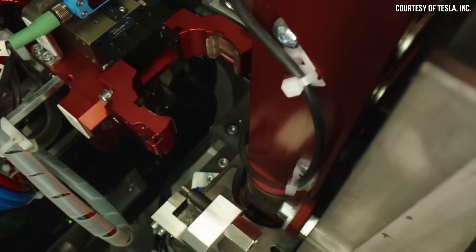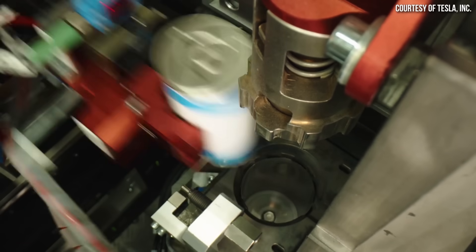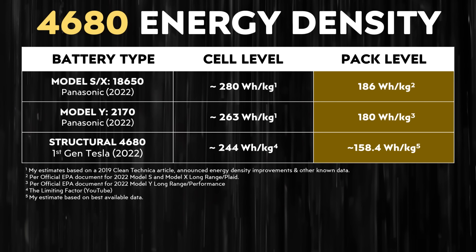The Tesla Cybertruck has a second generation version of both the structural battery pack and the 4680 batteries, so there should be an improvement. As I have reported previously, the 18650 cells used in the Tesla Model S and X, and the 2170 battery cells used in the Model 3 and Model Y, have a higher cell level energy density than the first generation 4680 battery cells made by Tesla.